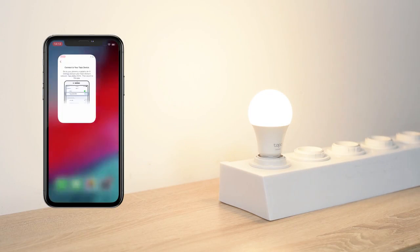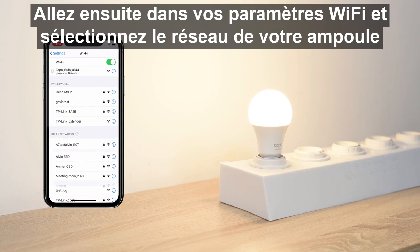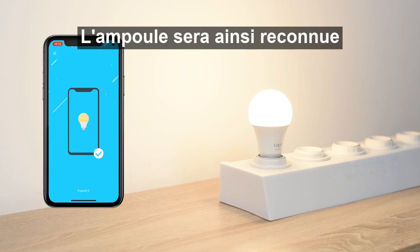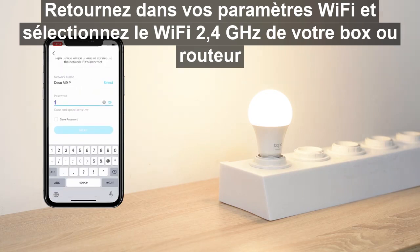Next, go to your phone's Wi-Fi settings and connect to the bulb's Wi-Fi. Return to the app and connect your bulb to your home Wi-Fi network. Remember, you can only connect to the 2.4 GHz band and not the 5 GHz band.